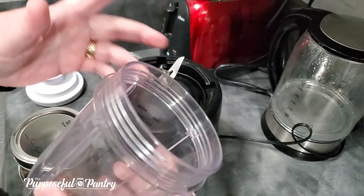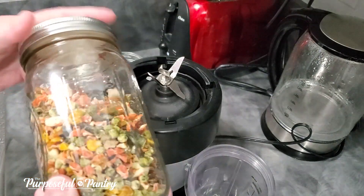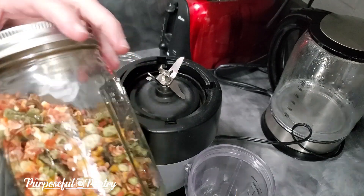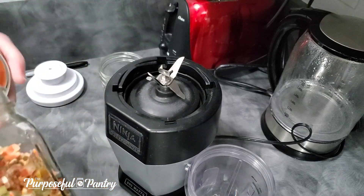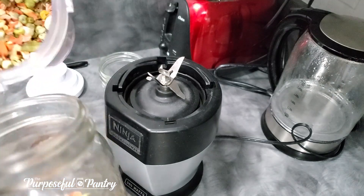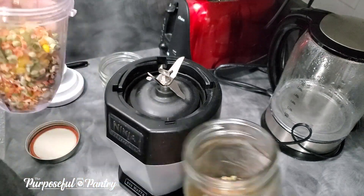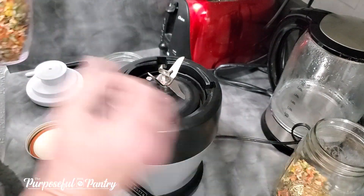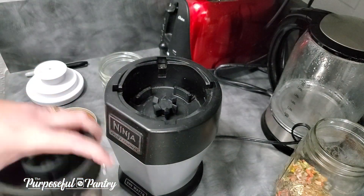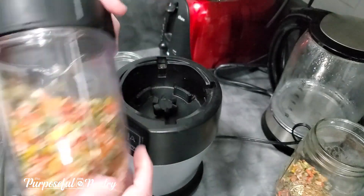We are going to take our cup — these are fully dehydrated, fully conditioned, ready-to-go vegetables that I have already dehydrated. I'm going to put them in my jar. I'm not going to do the entire batch at one time because I want to leave a little space for the vegetables to move. I'm going to take my blender top and screw it in.